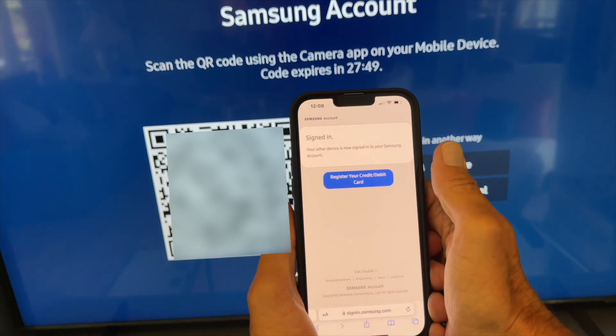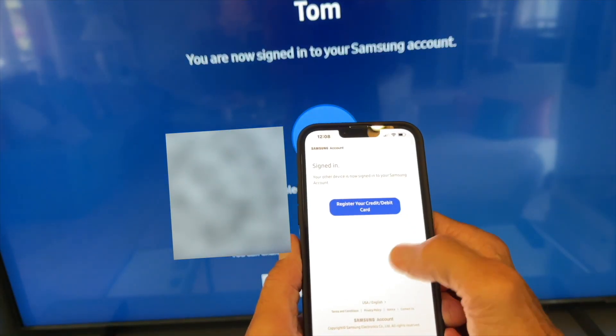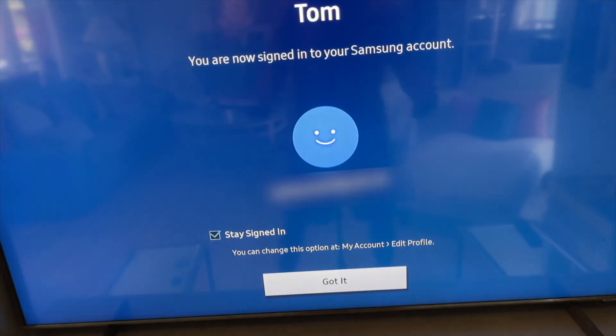I'm not going to register a credit card. On the screen it says 'You are signed into your Samsung account.' Then just click 'Got it' and we go to the next page.